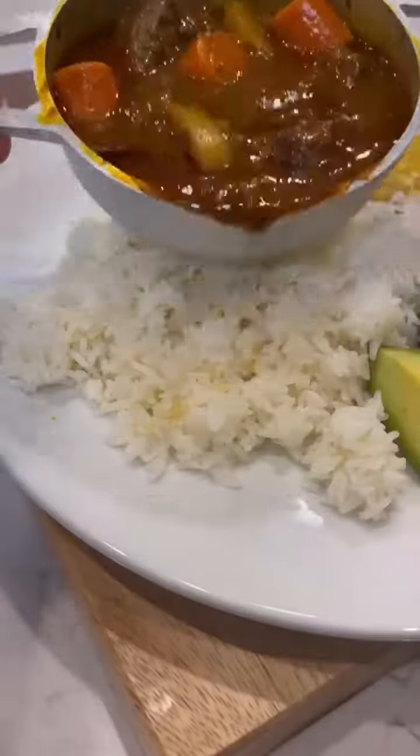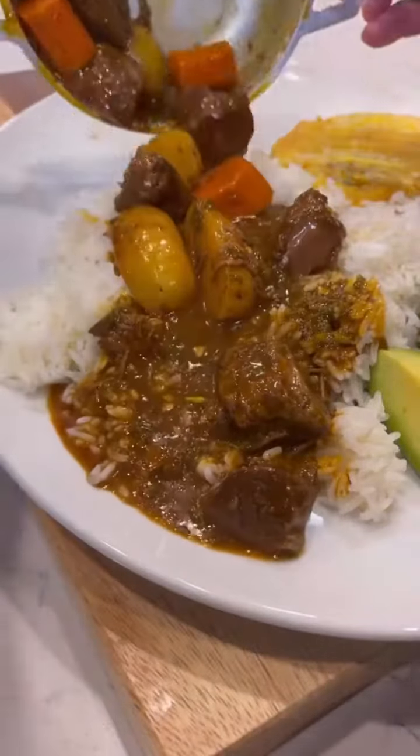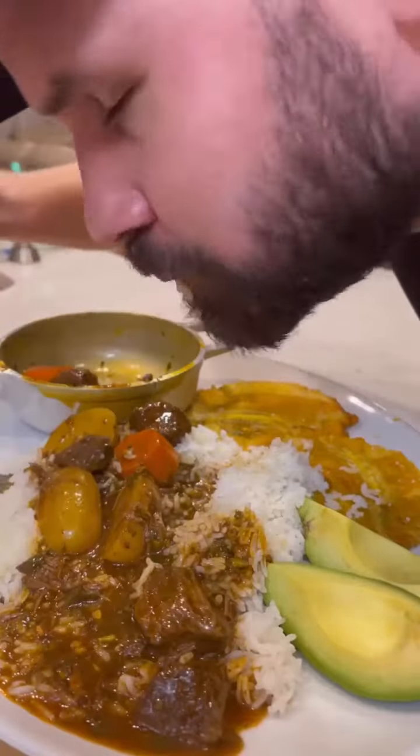You're done. Dump that over some white rice with some avocado, tostones — esto quedó en la madre, in the mother.